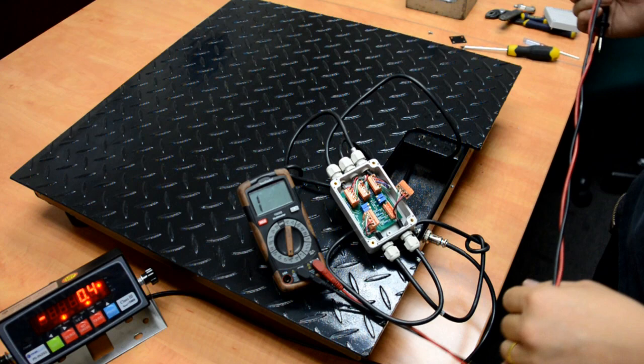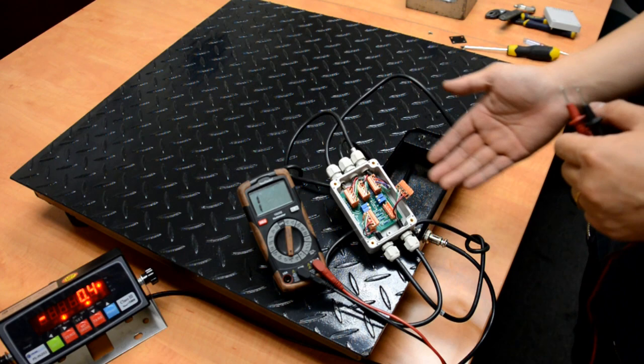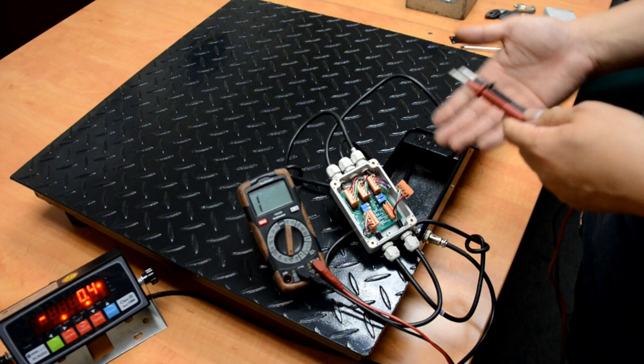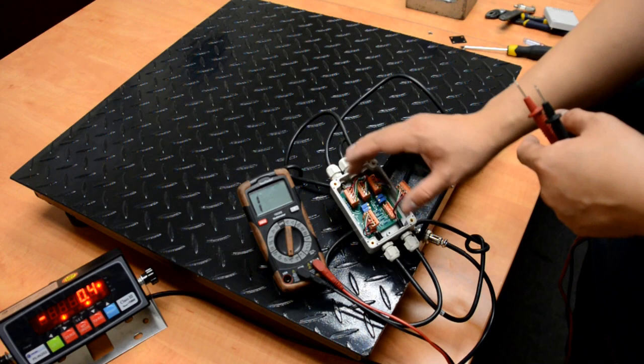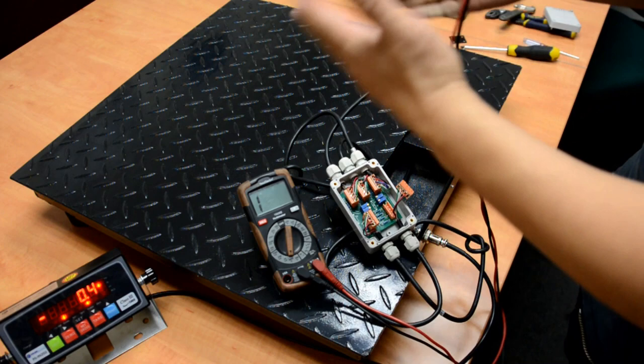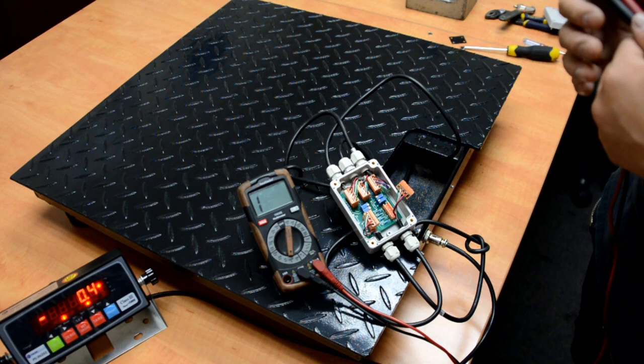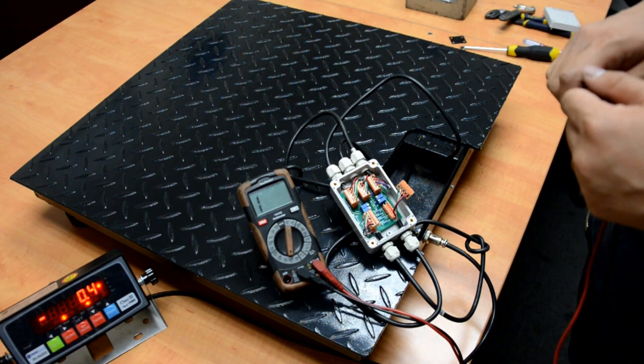Last but not least, some very simple problems: if we get water inside the junction box — I mentioned this before — this could be a very common reason why the scale is not working. Over years it can accumulate water or moisture, which messes up the circuits. Also, before you do any checking, check your feet. If the feet are not installed into the load cells, the indicator will show zero but won't give you any reading. Do not calibrate the scale without the feet — it will mess up the calibration.